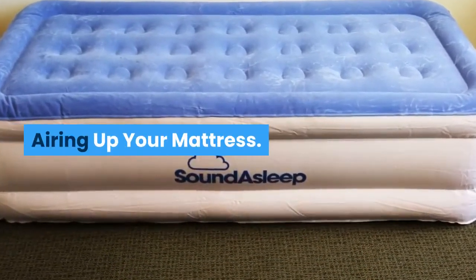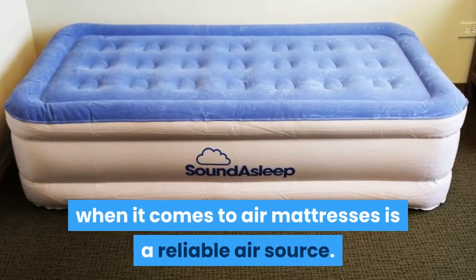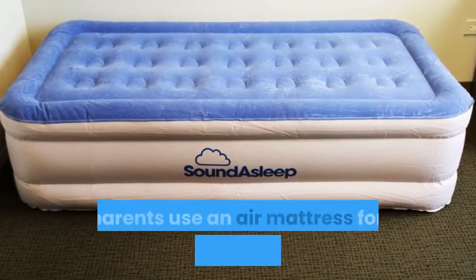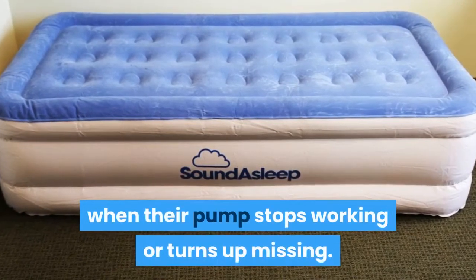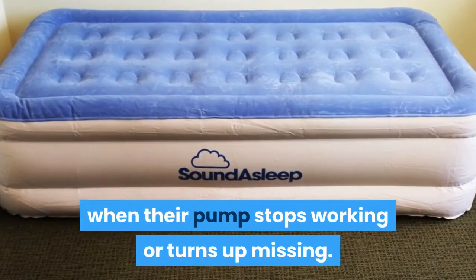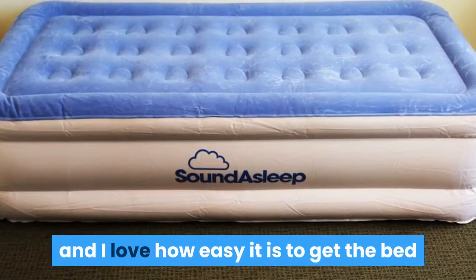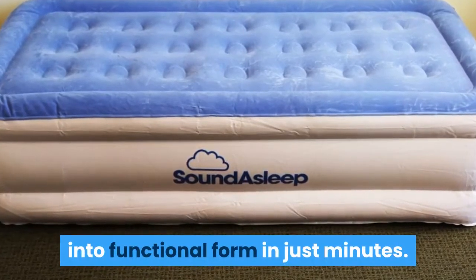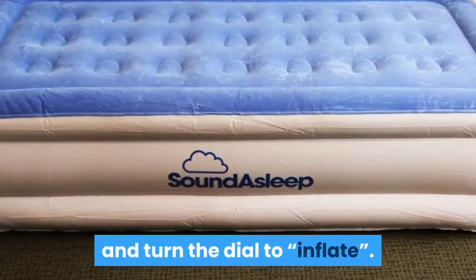One of the biggest hang-ups when it comes to air mattresses is a reliable air source. My parents use an air mattress for the kids when they come to visit, and it's always a pain when their pump stops working or turns up missing. This product has a built-in air pump, and I love how easy it is to get the bed into functional form in just minutes. Just plug the cord into any 110-volt outlet and turn the dial to inflate.